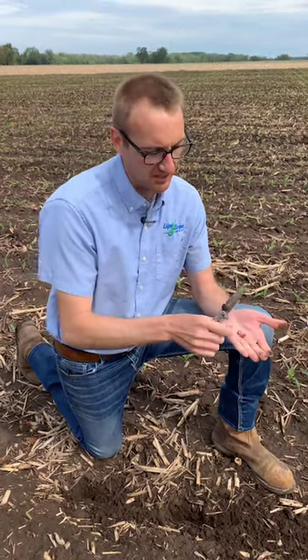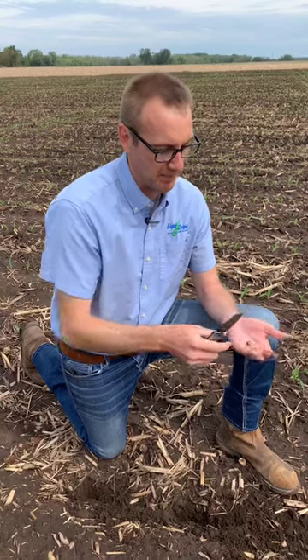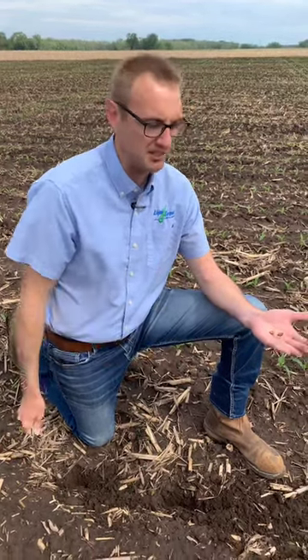What happens when you have starter fertilizer injury is essentially that starter is salty. So it sucks all the water away from the seed and the seed can't imbibe water. These seeds literally have not imbibed water because they were basically sitting in fertilizer that did not allow the water to come across that salt gradient.